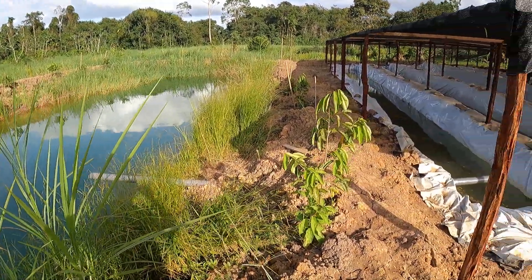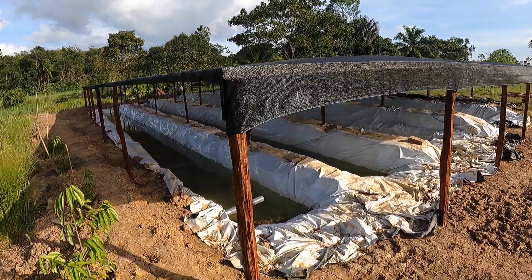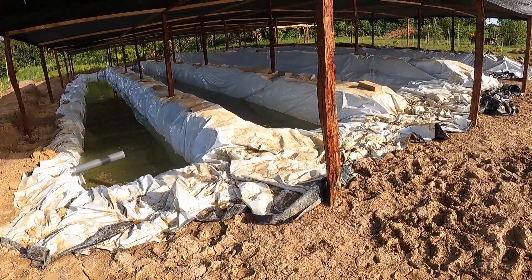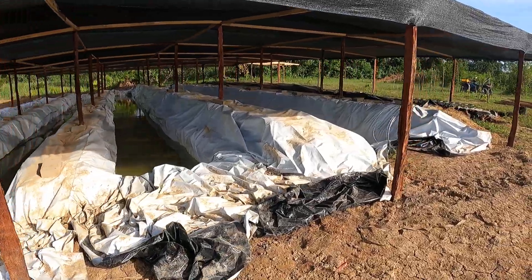With cashews on that side and soursop on this side, we finished our shea cloth here. Got all our ponds lined except the last one, which is still readjusting.